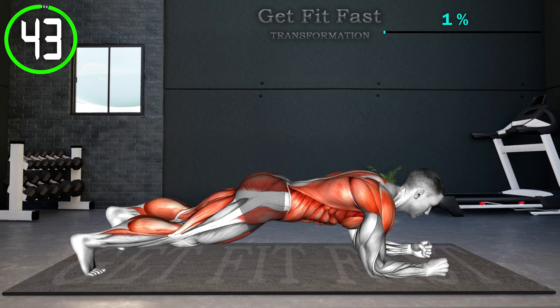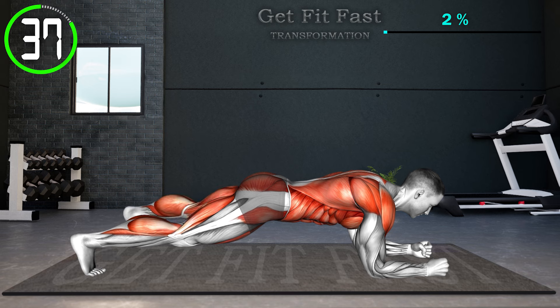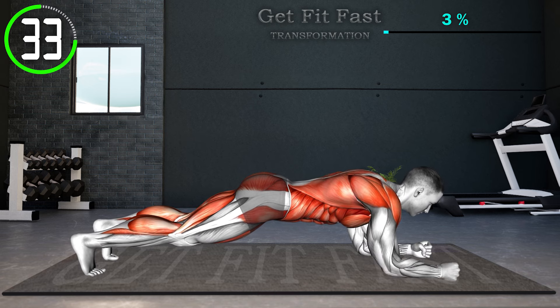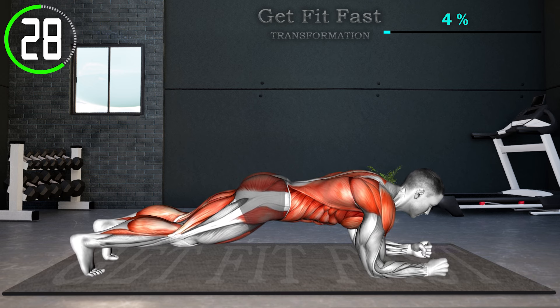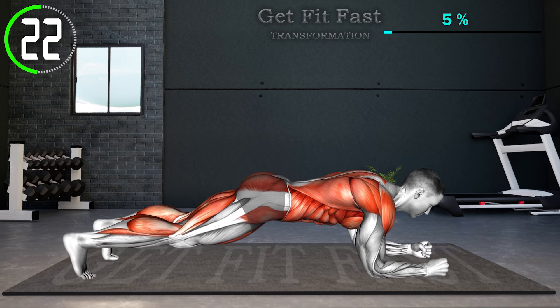Start in a plank position, elbows directly under your shoulders. Lift your right hand off the ground, extending it forward to shoulder height. After extending your hand, lower it back to the original position, then step your left foot out to the side. Bring your foot back to the starting position. Next, lift your left hand, extend it forward, return it to the ground, then step your right foot out to the side. Repeat.